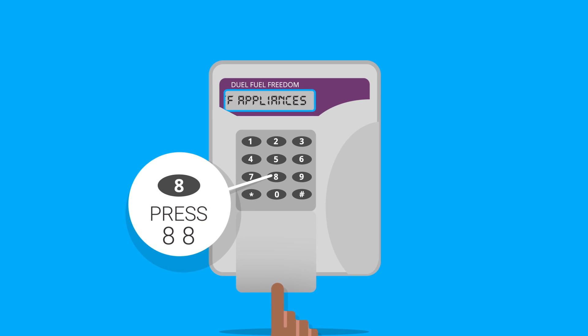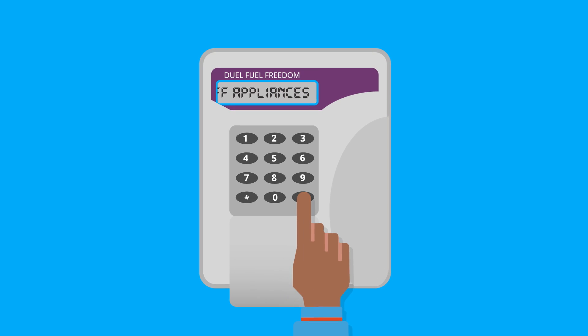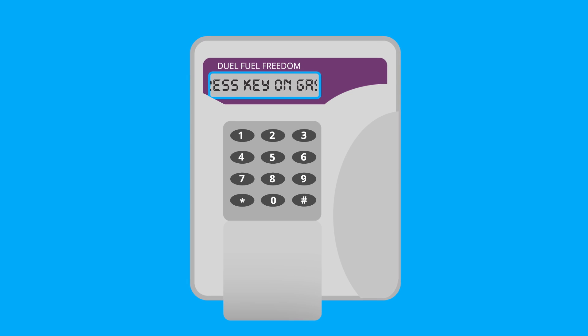If you are in credit by at least one pound, your freedom unit will display the message: shut off appliances. Accept this message by pressing the hash button. The message will disappear.